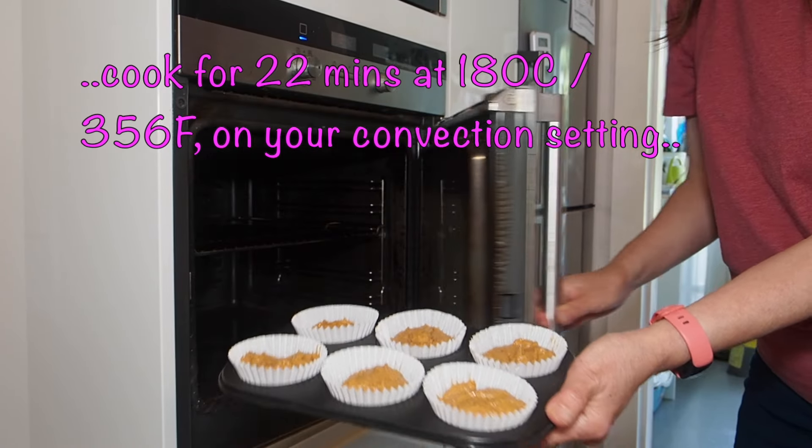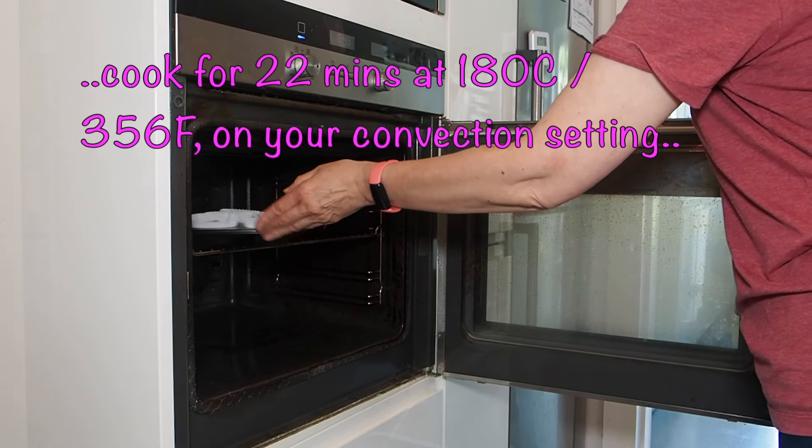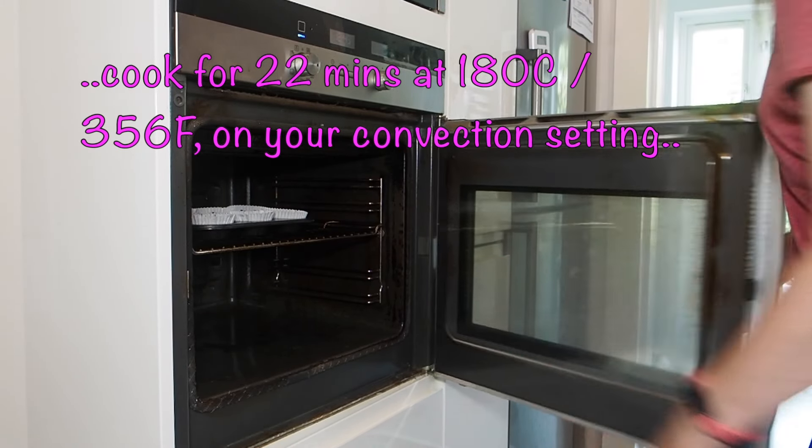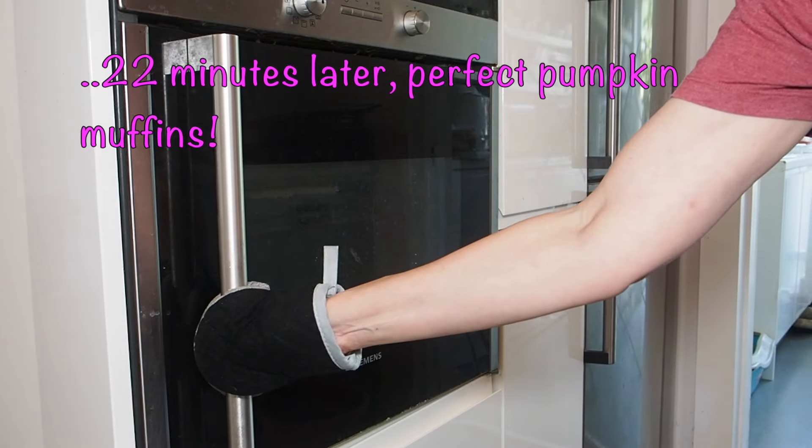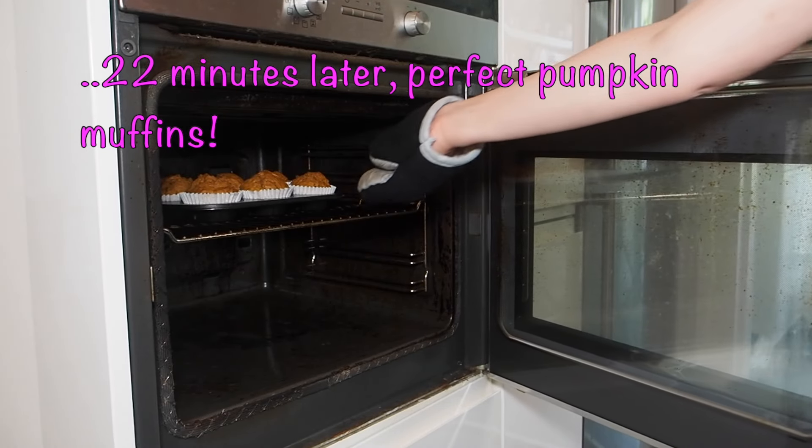Bake in your oven. Here we are — perfect pumpkin muffins.